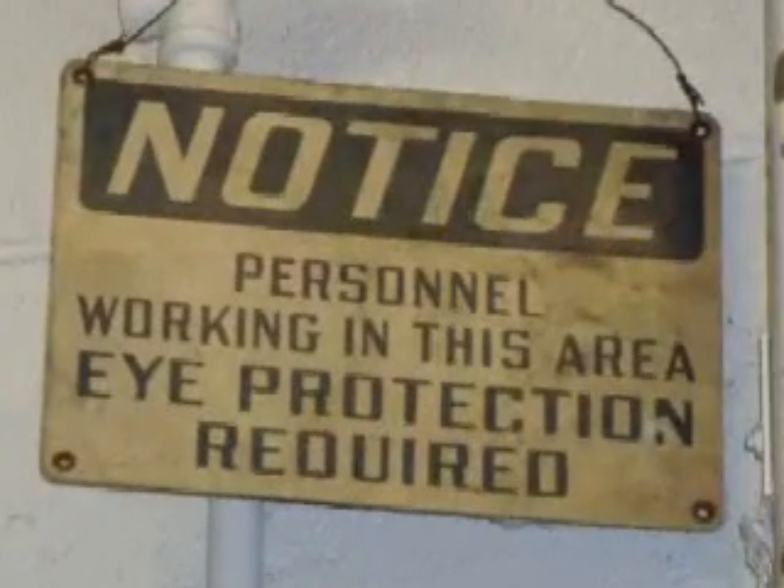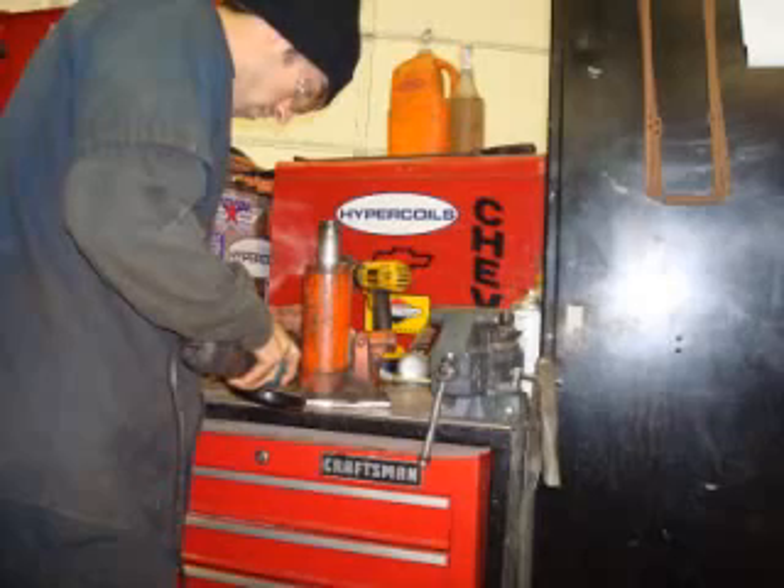This video shows our first attempt to build a friction welder. This was inspired by Dr. Dombleski's welding engineering course at Marquette University.